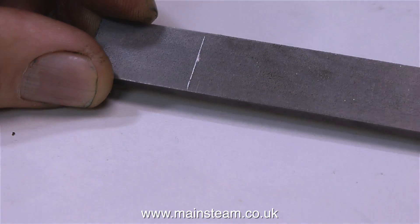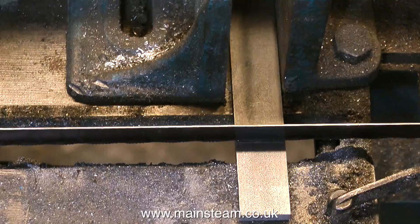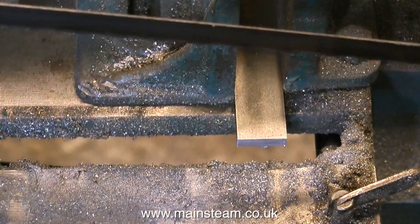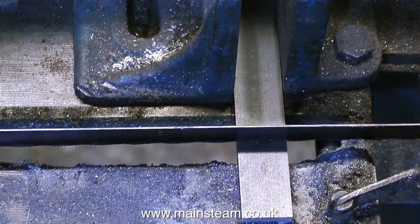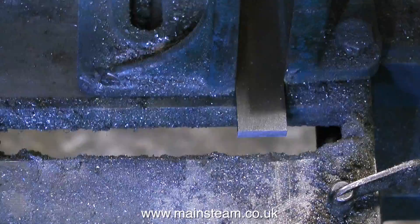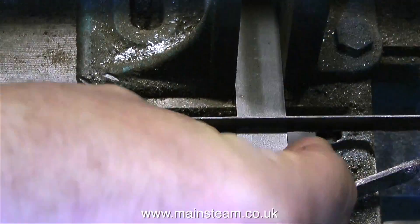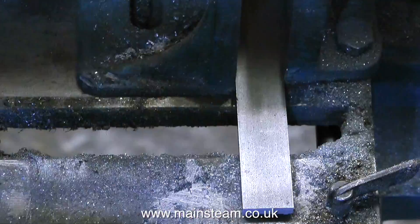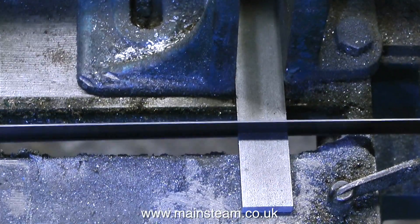So I simply scribe a line, then it's over to the bandsaw to chop this piece of steel into crank-web-sized pieces. I do apologize for the wobbly video — it's not me wobbling the camera, it's actually the bandsaw moving about because the stand it's on is very flimsy. And in an attempt to prevent any viewers from entering a vegetative state or slipping into a coma, I've speeded up the video.